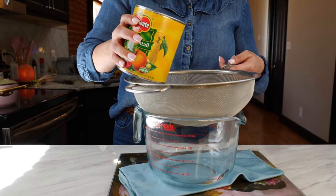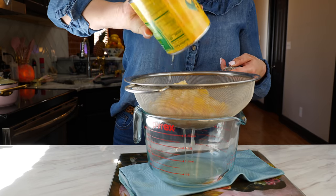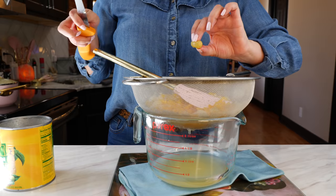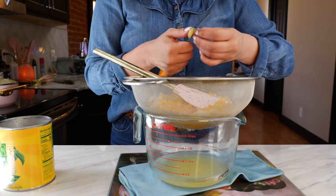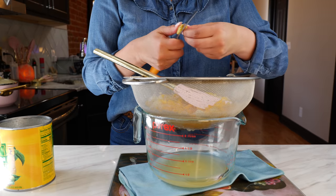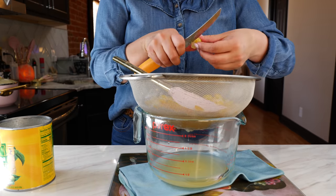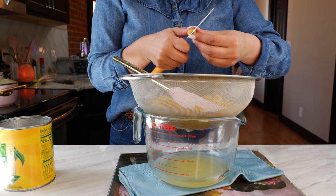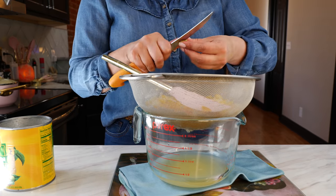Take your can of fruit cocktail and strain the juice. If you prefer to bite into a big juicy grape, go ahead and keep them whole. For me, I'm going to slice them down the middle and make them into smaller little bits, but we are going to keep them in our fruit salad. You guys are going to eat your grapes!